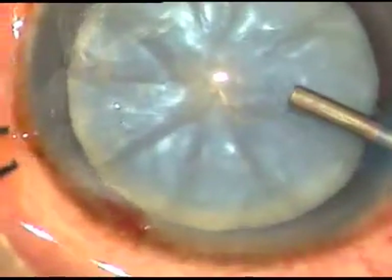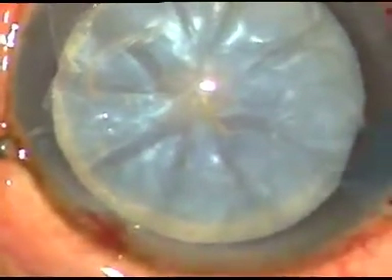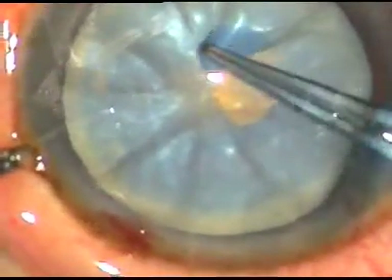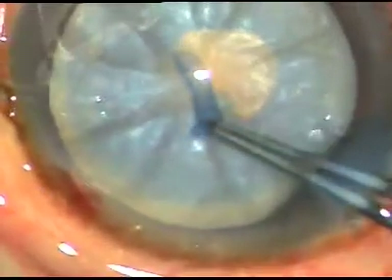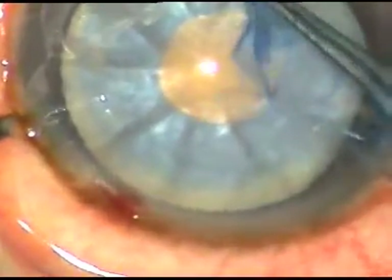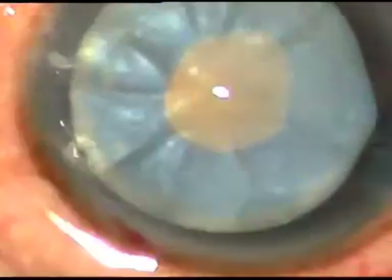Now Utrata forceps is taken. The C-flap is held and a small rhexis is made at this time, around the anterior pole of the anterior capsule. Now, to decrease the intralenticular pressure, some lens matter is removed.